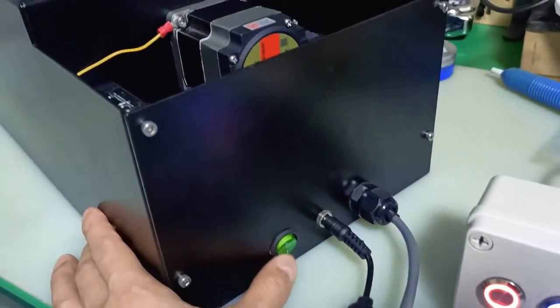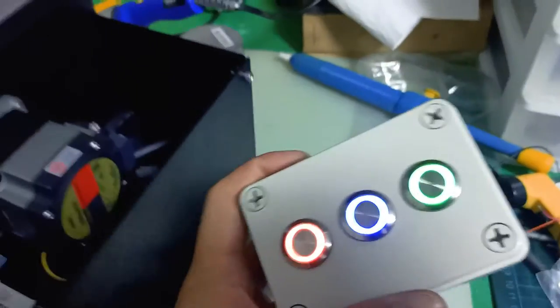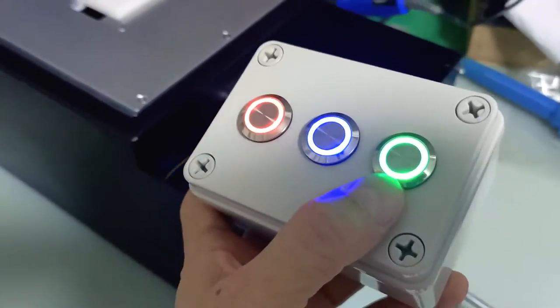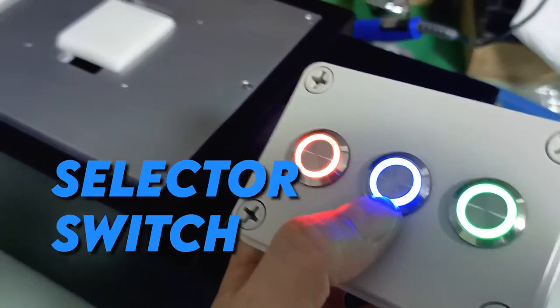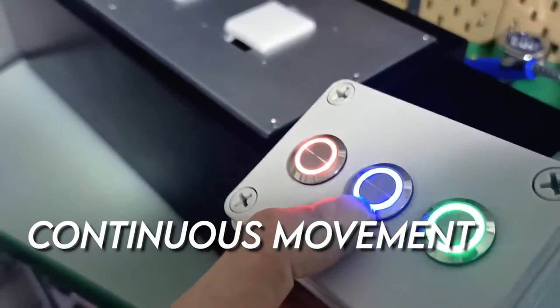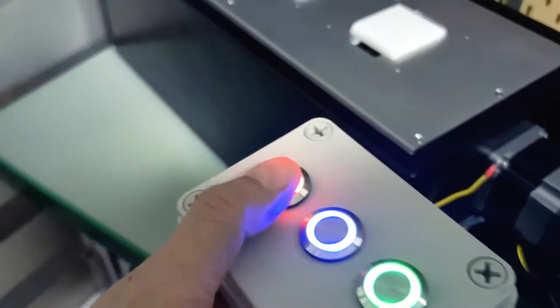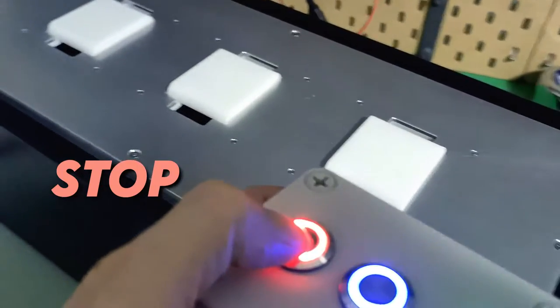Here's the power switch for this display unit and this is the control panel. The green button is the start button. The blue is actually a selector switch because there are two operations — one is a continuous movement, the other one is indexing. And this one is actually a stop button together with the unlocking button.